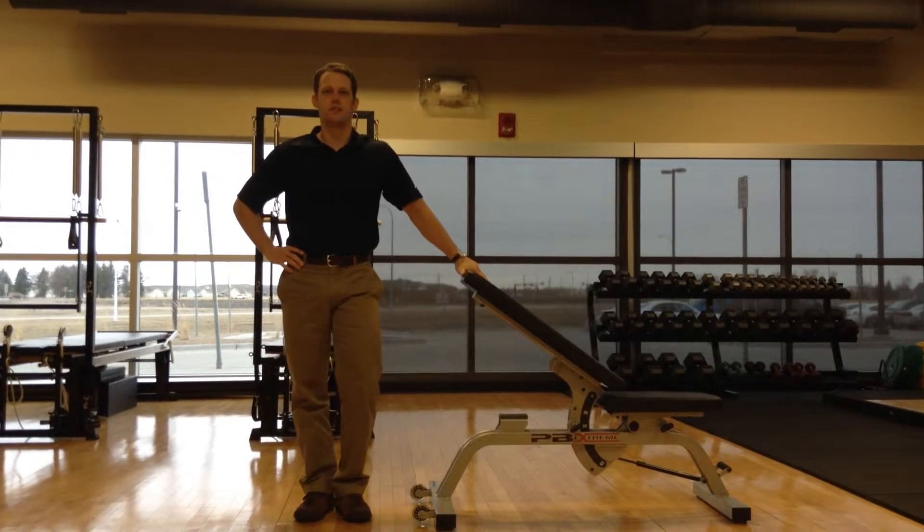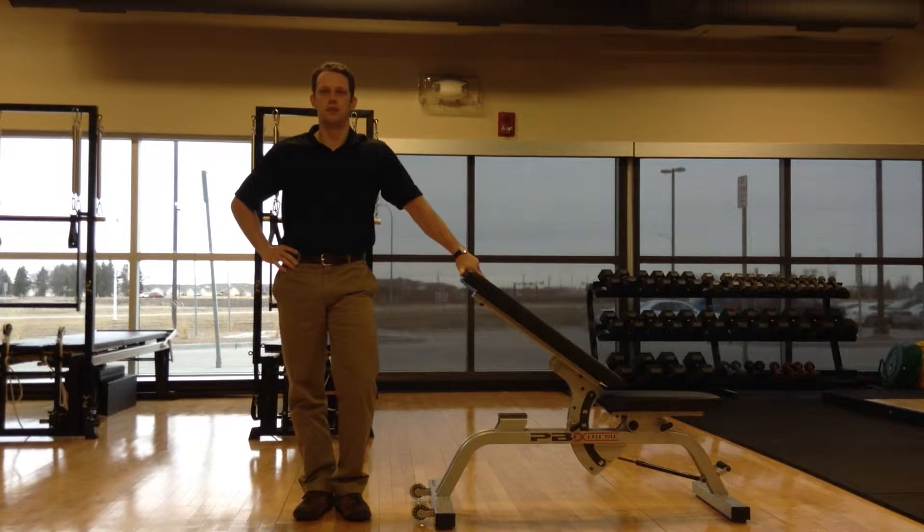Hi, my name is JJ Ferguson. I'm a physical therapist with Ultrim. Today we're going to talk about stretches you can do before a round of golf.